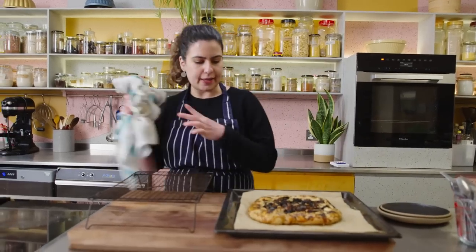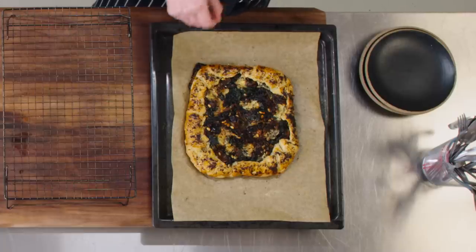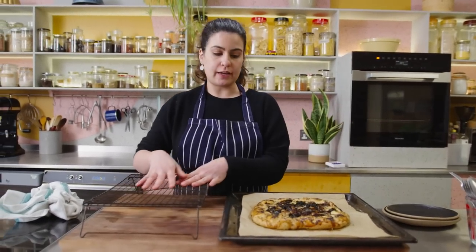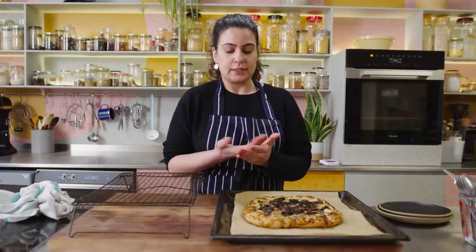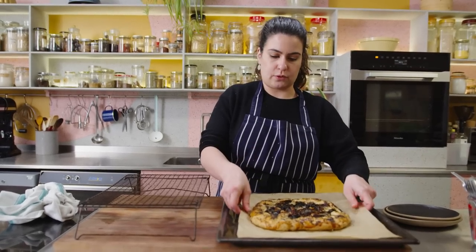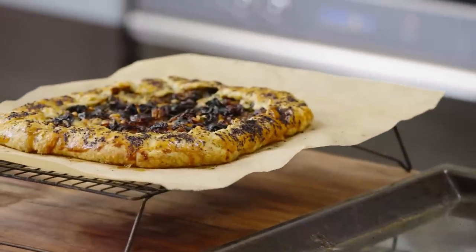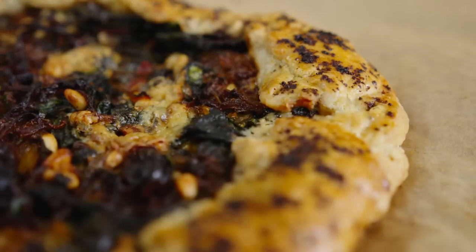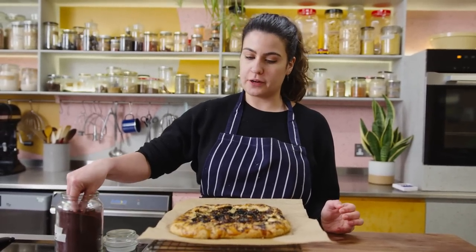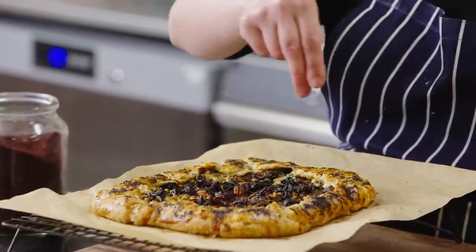My pie is all done and golden and it smells really cheesy and delicious. I'm going to gently transfer it from the tray onto a wire rack because I don't want the bottom to get soggy — I want it to stay nice and crispy so it cools nicely. The only thing I'm going to do is sprinkle a bit more sumac on top, because you can never have enough.